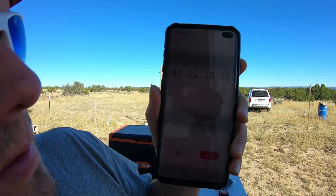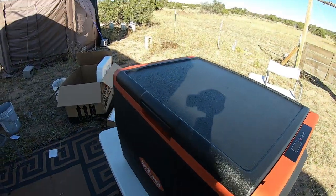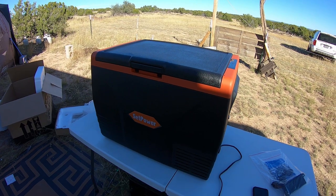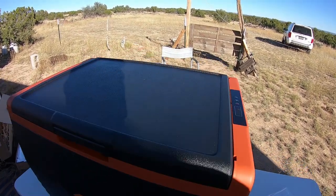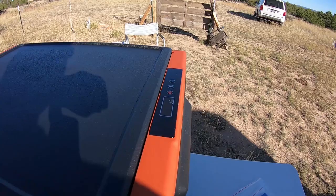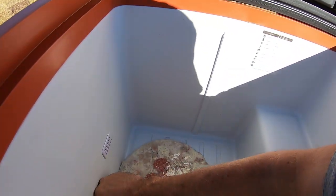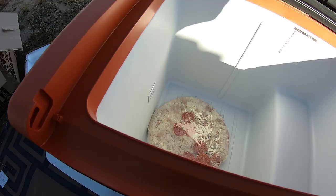It just hit zero degrees at one hour 52 minutes — there you go. Now to be fair, this was hot — real hot on top from the sun almost the entire time. I would take about half that time away if it wasn't sitting out in the sun. And once it got down to three degrees it took a long time to go from three to zero — probably 20 minutes of that. But we've got ice right here; it is real cold. That's definitely zero degrees.